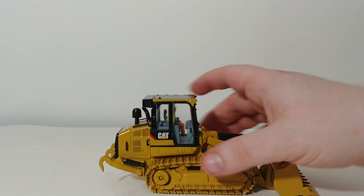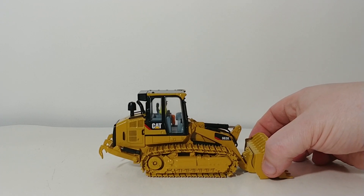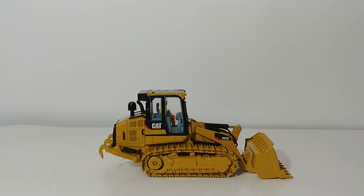So there you go, guys — that is a very quick synopsis and review of the DieCastMasters Caterpillar 963K Track Loader in 1-to-50 scale. There are not that many track loaders available currently in 1-to-50 scale, and I went over a brief history of most of them. So if you want a model that's different — there are tons of loaders, excavators, and dump trucks out there — but if you want just that something different in your collection, this is a good option for you.